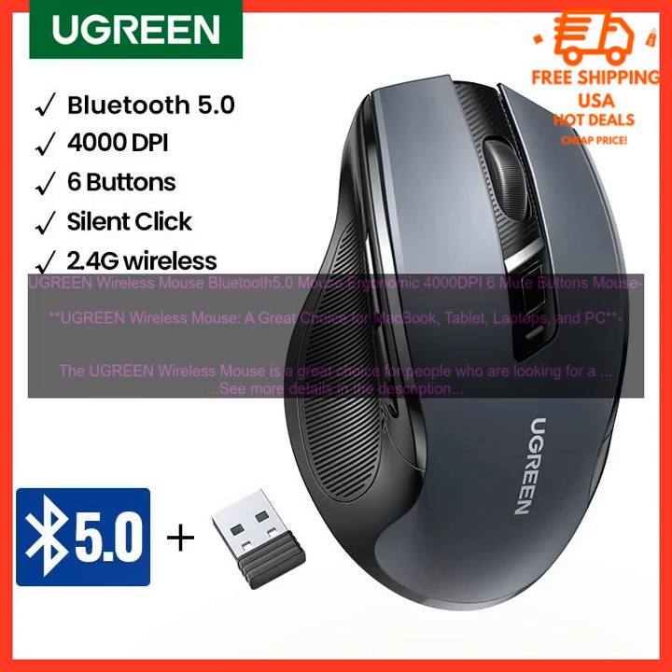Buttons. The Ugreen Wireless Mouse has 6 programmable buttons that can be customized to your liking. The buttons are located in a comfortable position that makes them easy to reach. The mouse also has a scroll wheel that is smooth and easy to use.